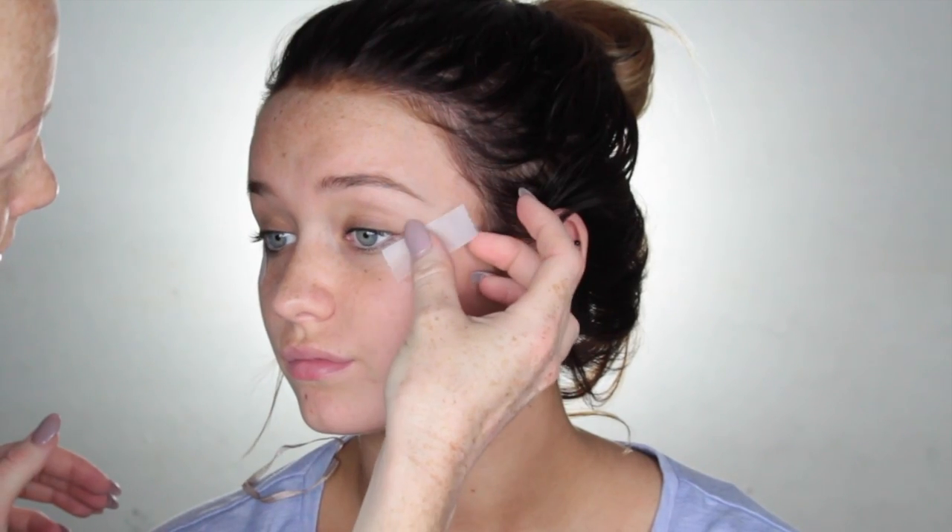Hey guys and welcome back to my channel. First up I'm going to start by applying some sticky tape onto the corners of the eyes. This is just going to give a nice guideline and it's just a quick and easy way to be nice and neat.